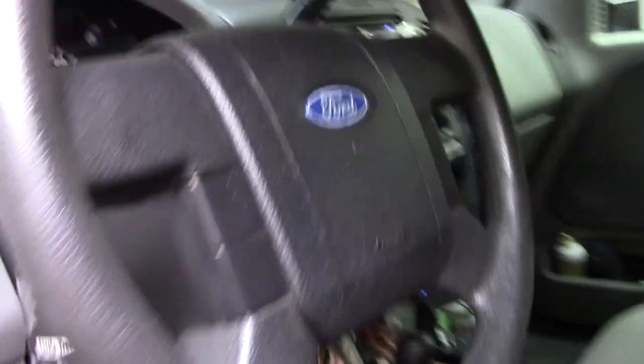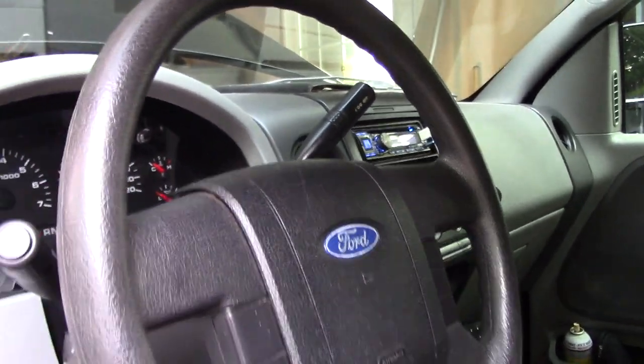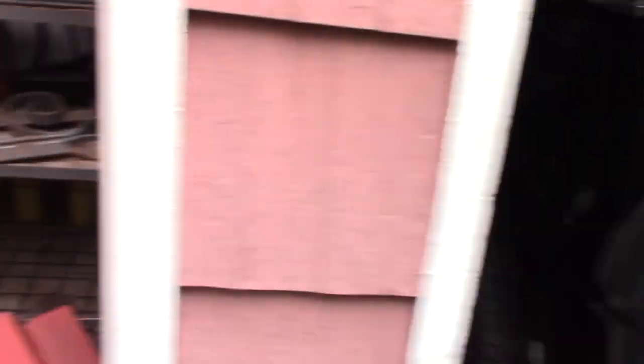Now we're going to do the other side. Going back in the truck to take a look at the steering wheel — make sure it's pretty much perfectly straight, which it is. Then we'll go and check the other side.